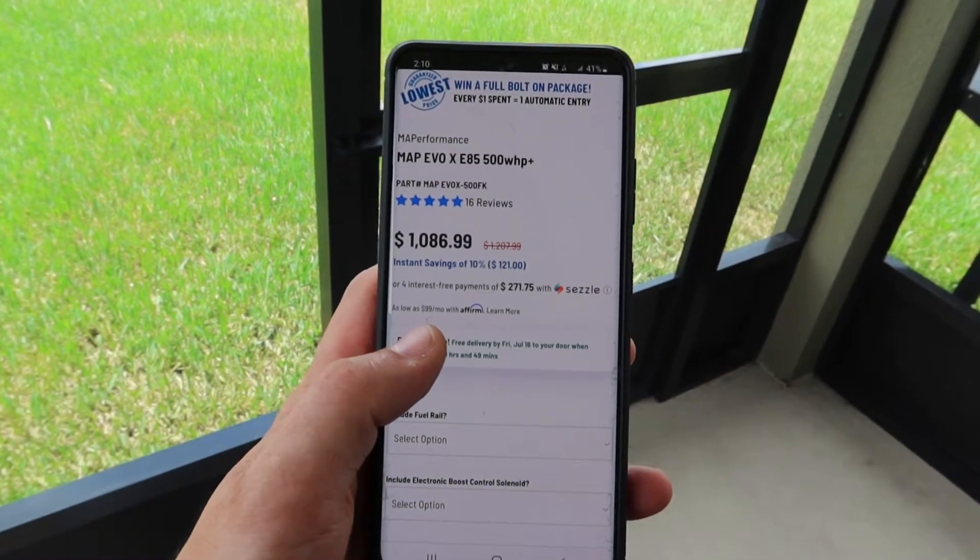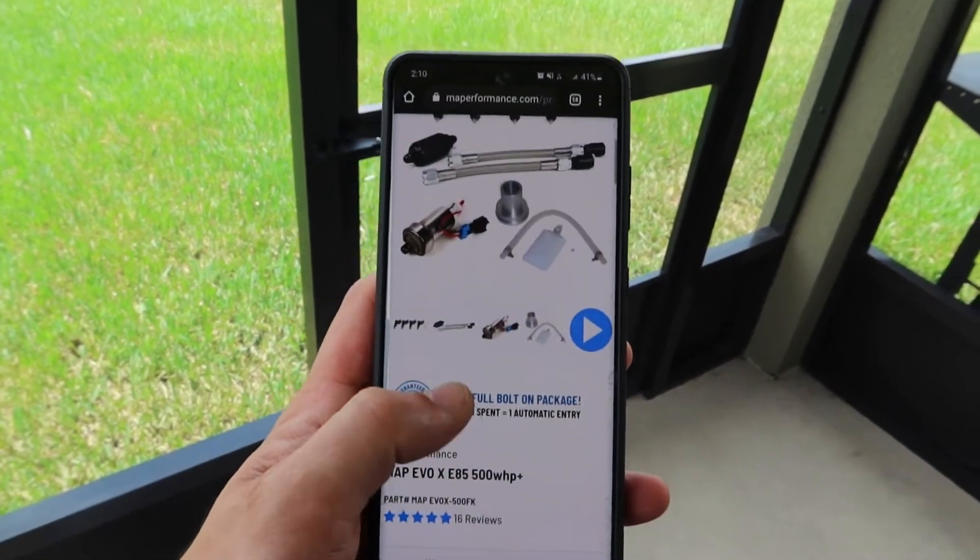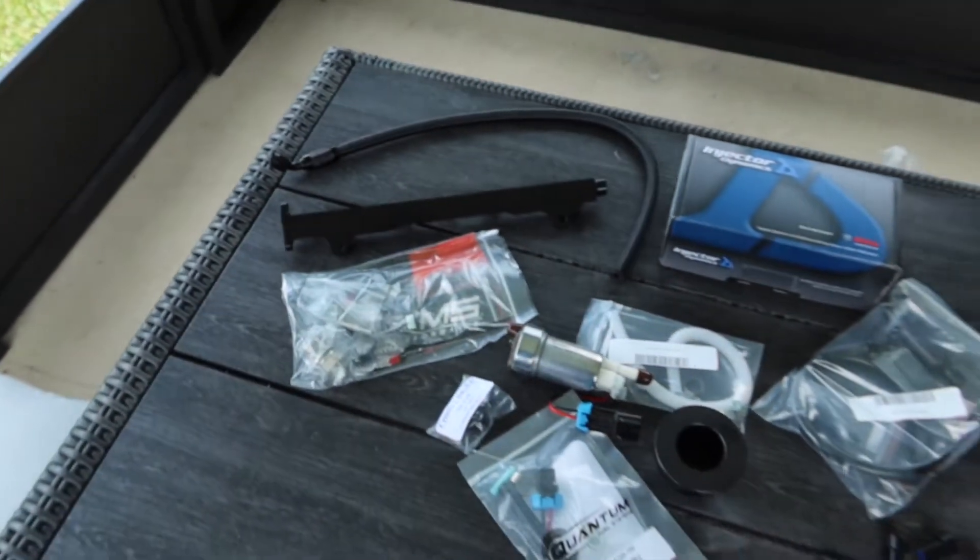MAP Evo 10 E85 500 wheel horsepower kit — and here's what $1,400 looks like.